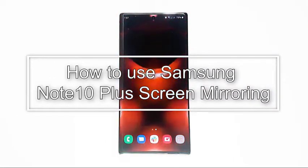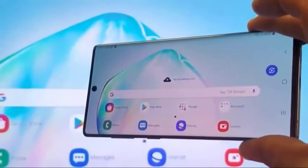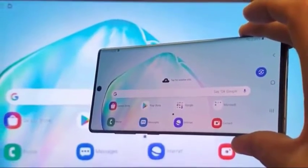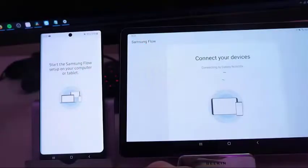Some Galaxy Note 10 Plus users may not know that they can show their photos, videos, or even their game to their TV thanks to screen mirroring. This video will walk you through the steps on how to set up screen mirroring, also known as Smart View.